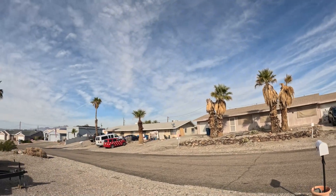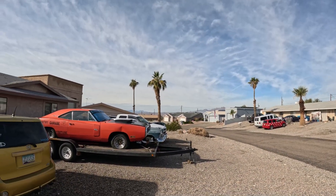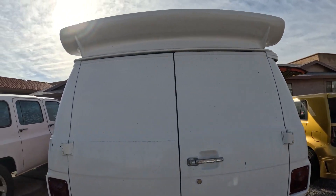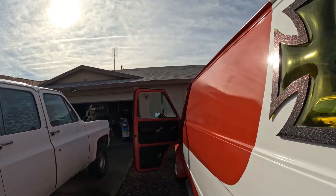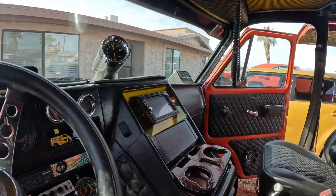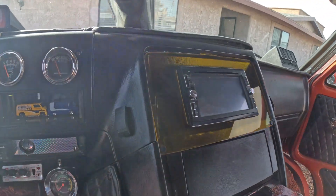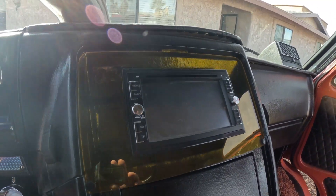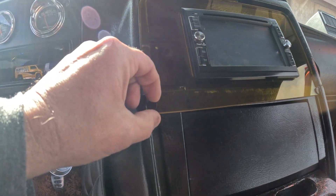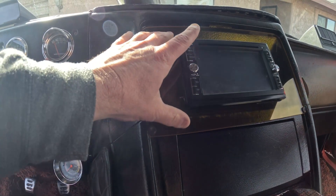Hey guys, welcome back to the channel. We are here in beautiful Lake Havasu City, Arizona. While Kevin is in the garage working on Gold Rush, he has charged me with swapping out the stereo here in Vandemic. We got this little six-inch touchscreen and we're upgrading it to a 10.1, so I'm gonna grab some tools, get this out of here and see exactly what we're dealing with.